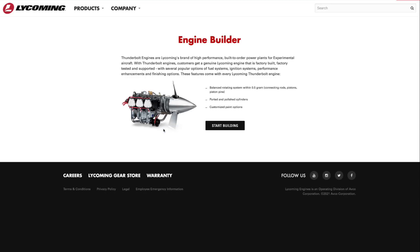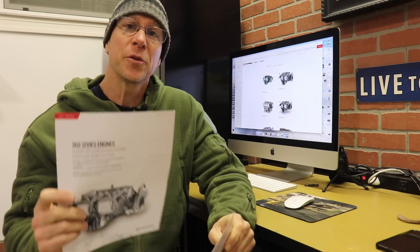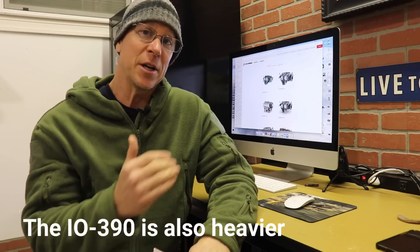Going to the Thunderbolt engine builder and clicking start building, there are different engine options. I picked up two brochures at the Zenith fly-in from the Lycoming representative — one for the IO360 and one for the IO390. The basic difference is 180 horsepower versus 210 horsepower. More power is better, but there are trade-offs: the IO390 is more expensive, and higher power means more fuel burn. More fuel burn means less range, which matters if I'm trying to get far out into the backcountry.